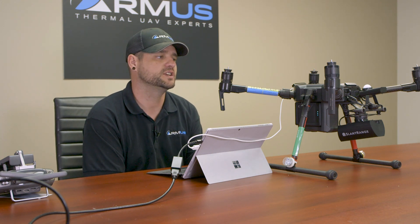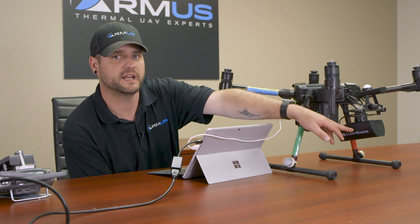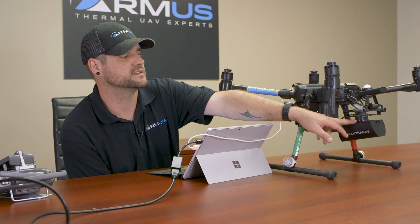The first thing we're going to want to go over is making sure the ship is fully firmware updated. Also, we're going to want to check the Skyport that is mounted to the Slant Range to make sure it is firmware updated.